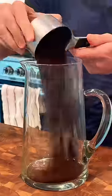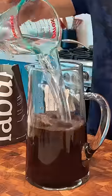I'm going to add one cup of ground coffee to a pitcher and then eight cups of water. That's it. Cover the pitcher and off to the fridge.